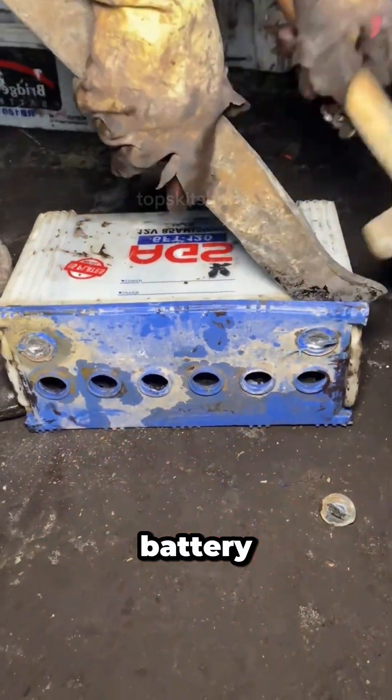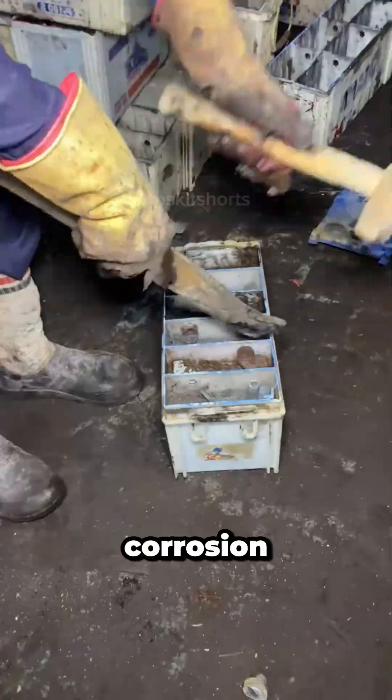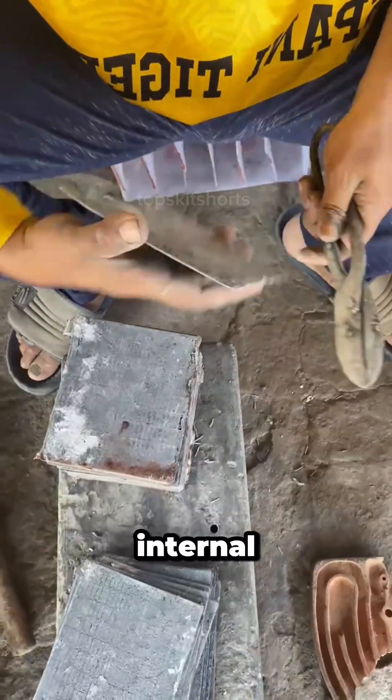Have you ever wondered what to do with a dead car battery? This lead acid battery is unusable, often due to plate corrosion or shorting. But in this shop they don't replace it — they restore it by completely rebuilding the internal cells.